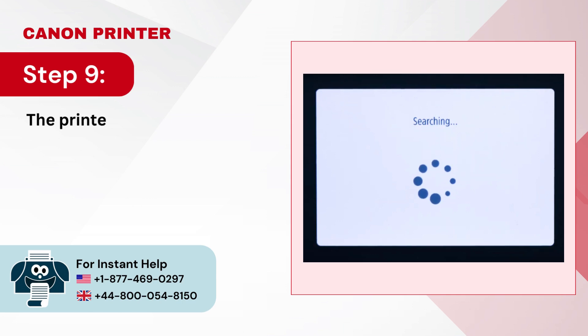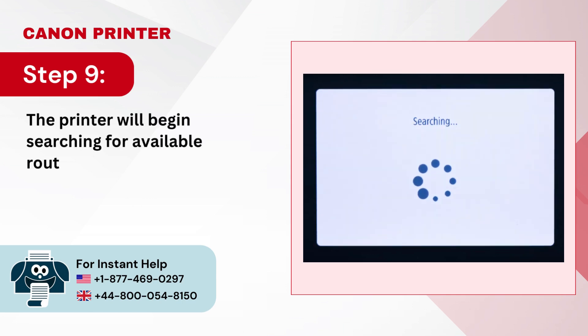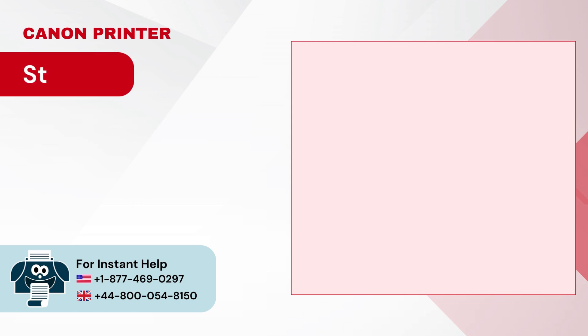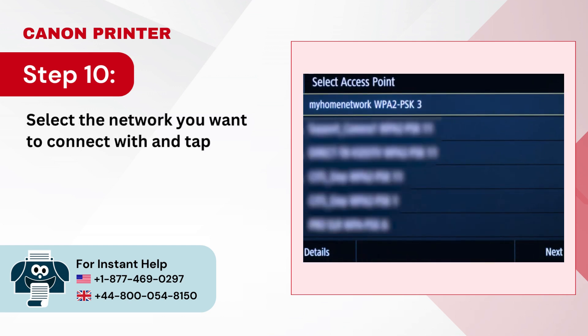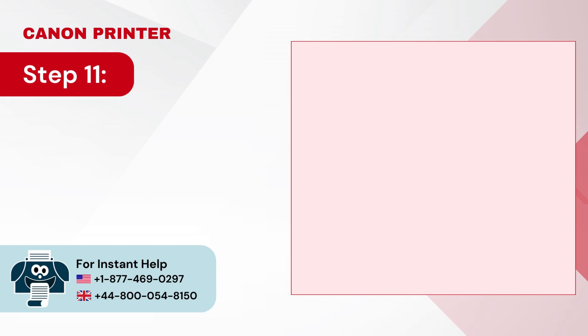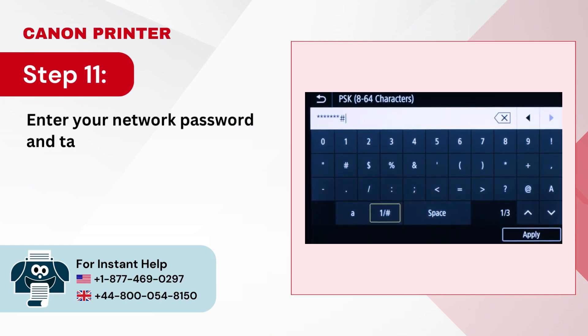Step 9: The printer will begin searching for available routers. Step 10: Select the network you want to connect with and tap Next. Step 11: Enter your network password and tap Apply.